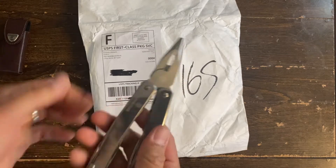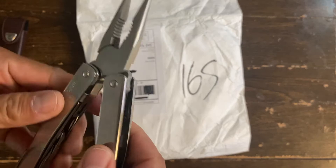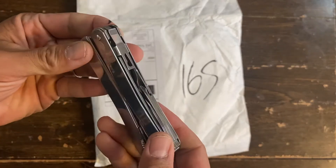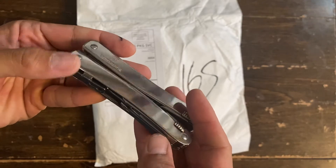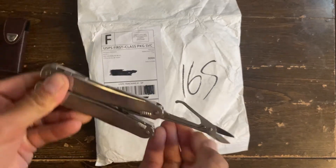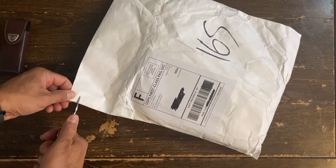By the way, the tool for today is my Victorinox Spirit X — great tool, haven't used this for a while since I am mostly a Leatherman guy. Alright, let's do the unboxing.